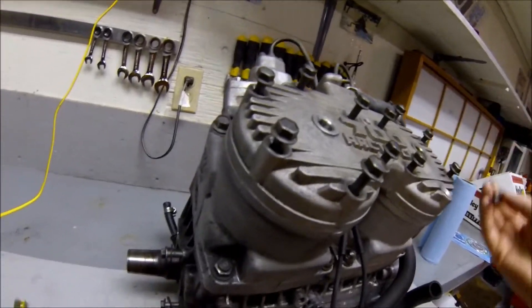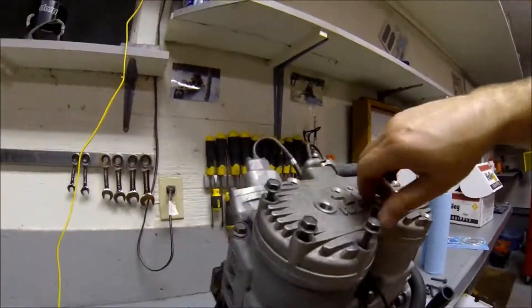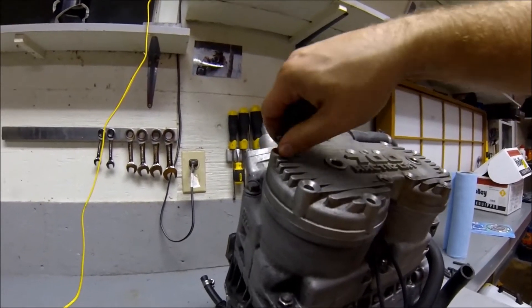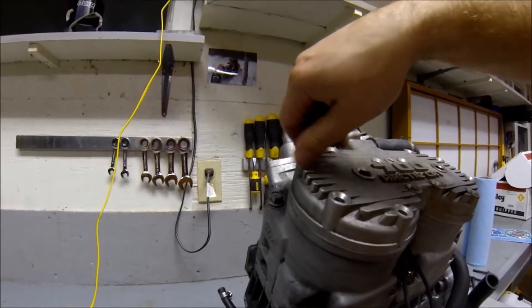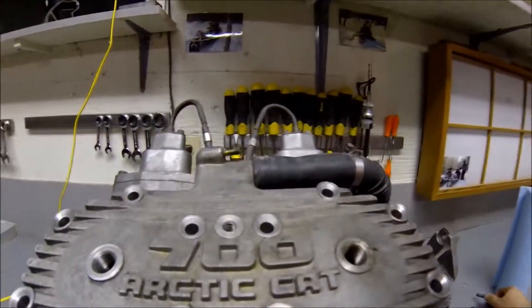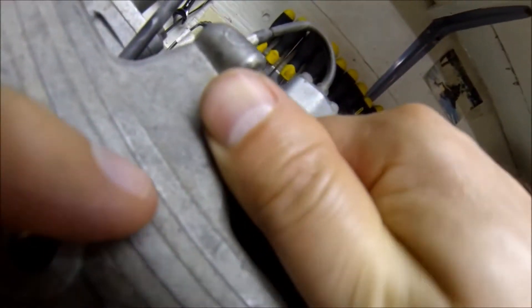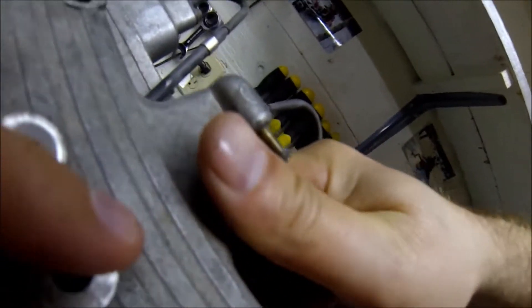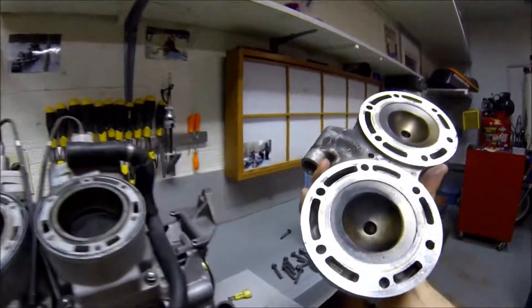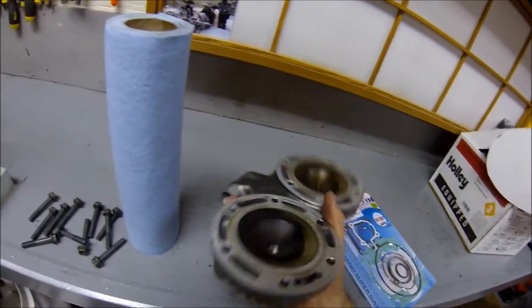It doesn't matter which bolts come out of which areas. Some people mark the bolts and which hole they come out of, but I've never bothered to do that on rebuilds. So this is the head — basically just going to take this whole thing right off.